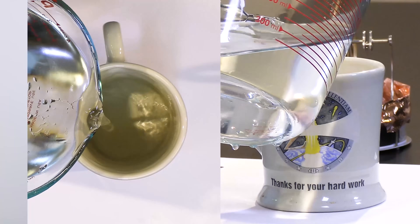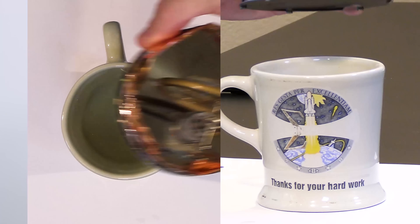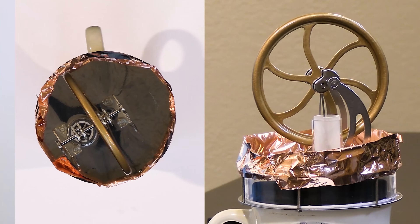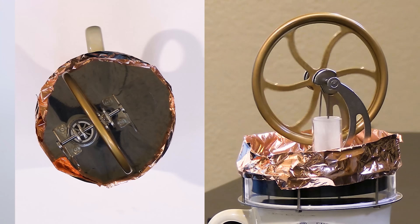Hot water from the tap — I don't know the exact temperature but it's not boiling, it's pretty hot. We'll put our Stirling engine back on and it'll take a second to warm up. While it starts to warm up, let me break up my dry ice. Let's see if we can get our engine going and see if it's hot enough.